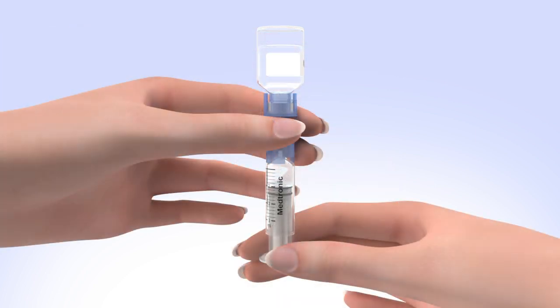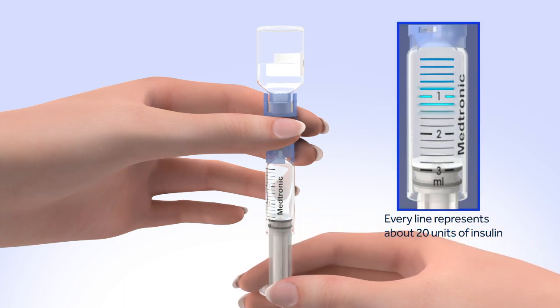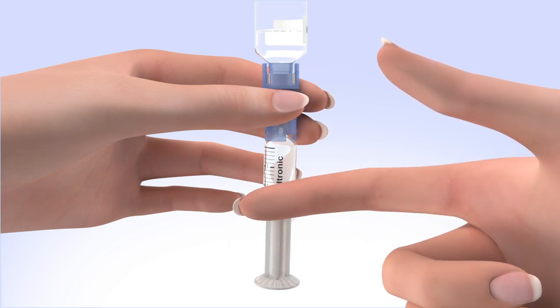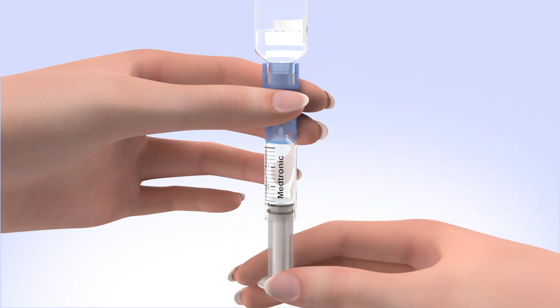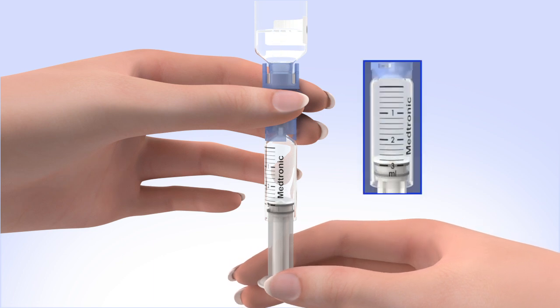When the reservoir stops filling, pull down on the plunger until the top black o-ring lines up with the desired amount. Tap the reservoir hard enough to make the air bubbles rise to the top. Slowly push up on the plunger rod to move the air bubbles back into the insulin vial. Pull down on the plunger to fill the reservoir to the number of units desired. Repeat as needed until air bubbles are removed from the reservoir.